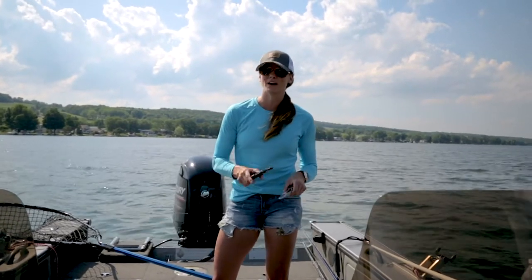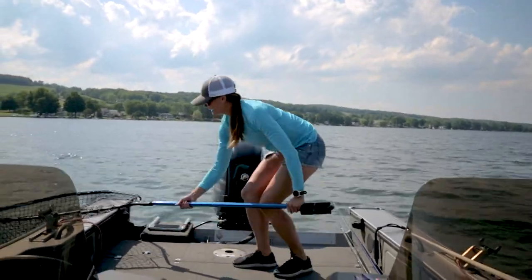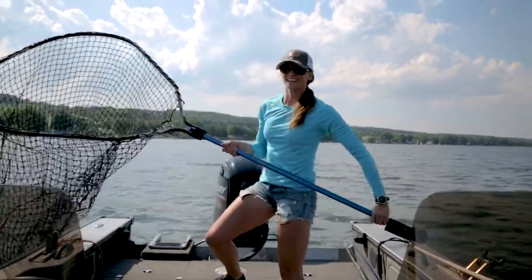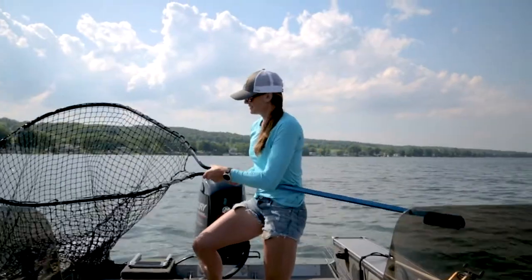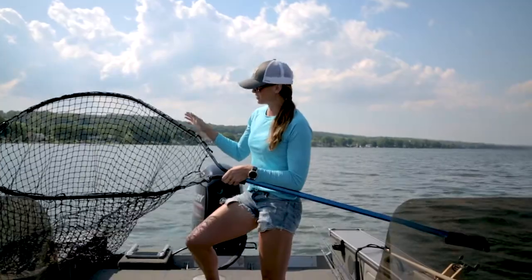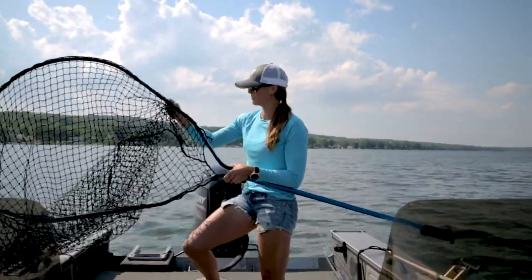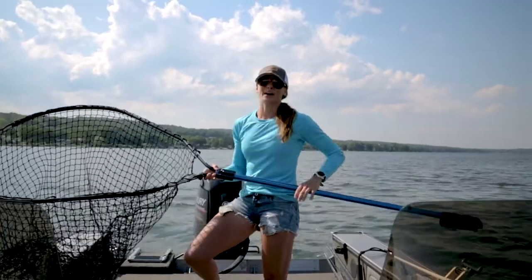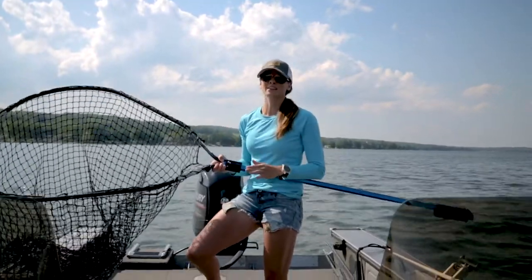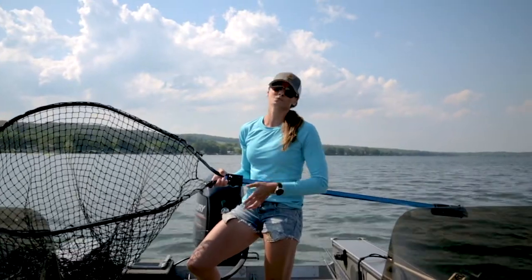The third thing, which is essential — and if you're gonna go out fishing for muskie this is the first thing you should buy in my opinion — is a very large net. As you can see, this is the Drifter Series Predator Net, extra large. It has a very deep bag, it's rubber coated so it's not going to harm the fish, and this allows you to let the fish sit in the net unharmed while you prepare the boat to pull out the fish and get a picture.